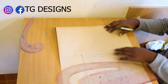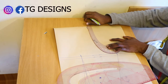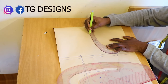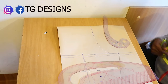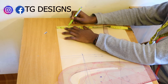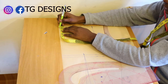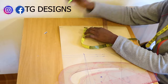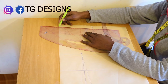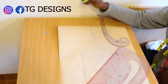The next thing is to go ahead with our arm hole curve and connect our shoulder to our arm hole. Now we mark the neckline — 2 and a half inches for the front, but for the back block I'm making it 2 and a half inches by 1 inch, and I want it to be a squared neckline. This is what we have for the neckline.